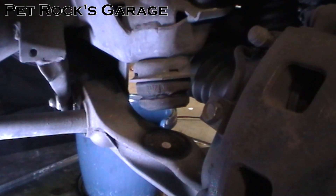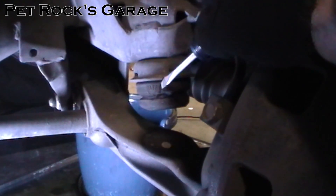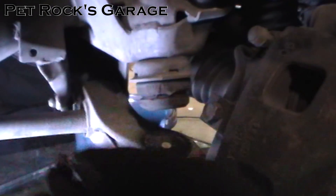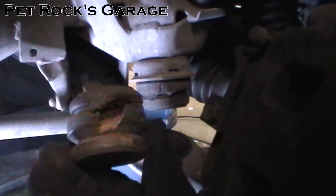Hey, this is another video by Petrock and today I'm working on my 03 Dodge Durango. It's a 4x4 and the bump stops right here have started to disintegrate. You can see it's starting to come apart right here. This is the passenger side. This is what the driver's side looked like when I removed it a minute ago.